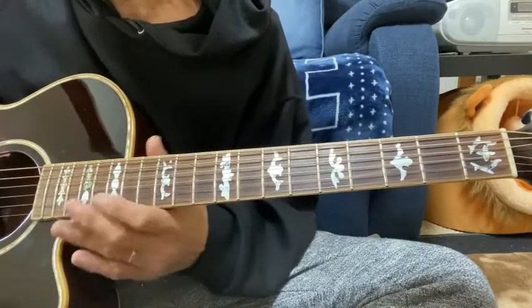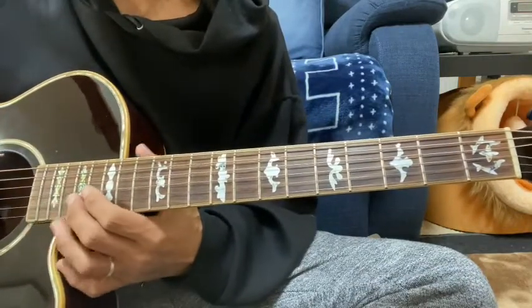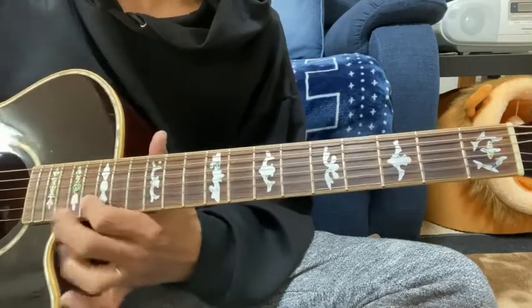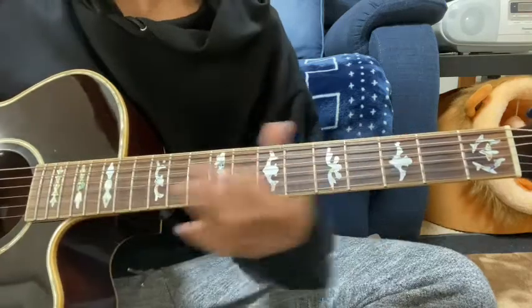普通のイントロのギターソロを解説していきます。まずAが鳴って、これが2弦の10、4、15で、17、16、17でHPで、1弦の17で、17、16、17でHPで1弦の17。